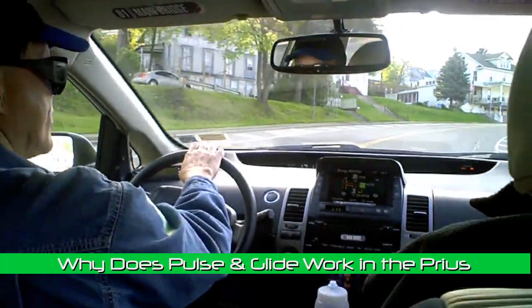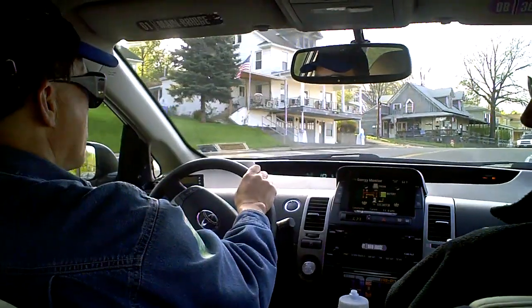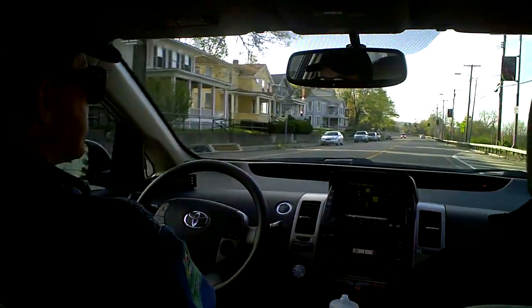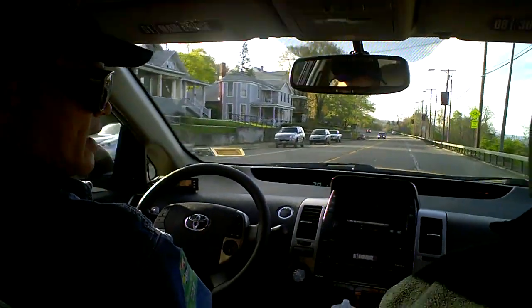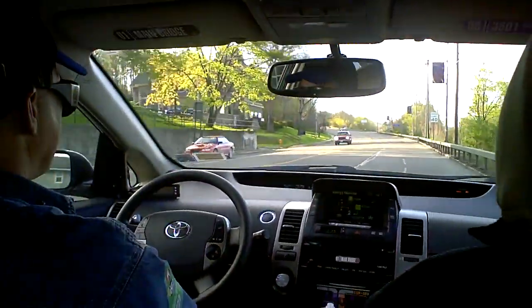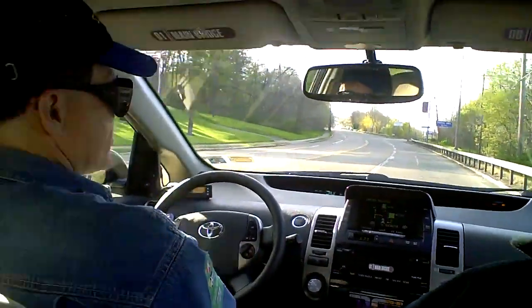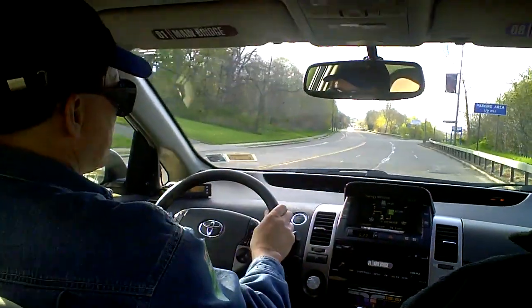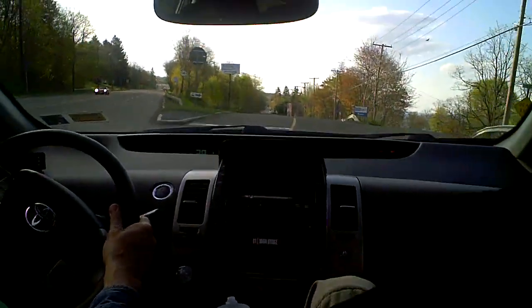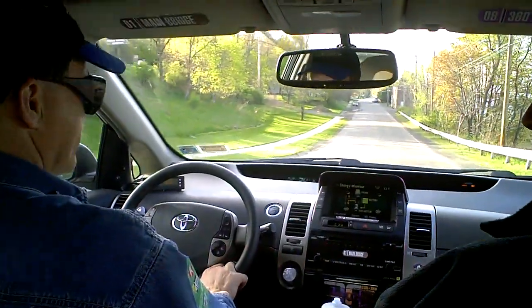In the Prius, first of all, the engine shuts off. The secret to the glide is that the engine is off when you're gliding. The second reason is that the transmission in the Prius allows that — it's not recommended to do this in a regular car with an automatic transmission because some of them, if you try to turn the engine off, you can damage the transmission. And the third is that you have the mobile function display which will show you your energy readout, and you can tell the state of the engine to some degree of accuracy — so you know when the engine's off and when the engine's running.